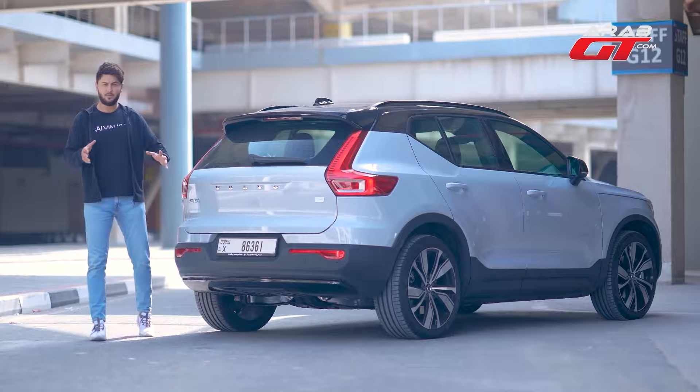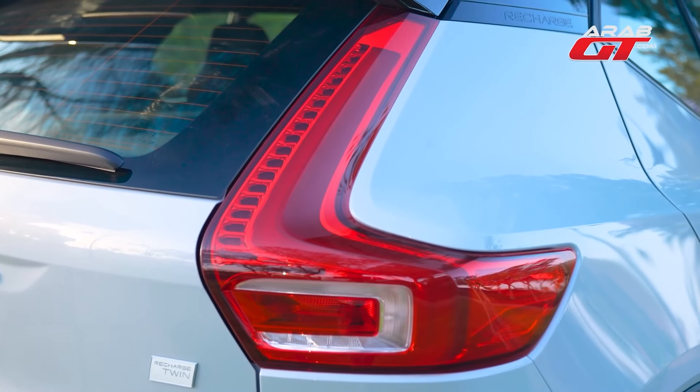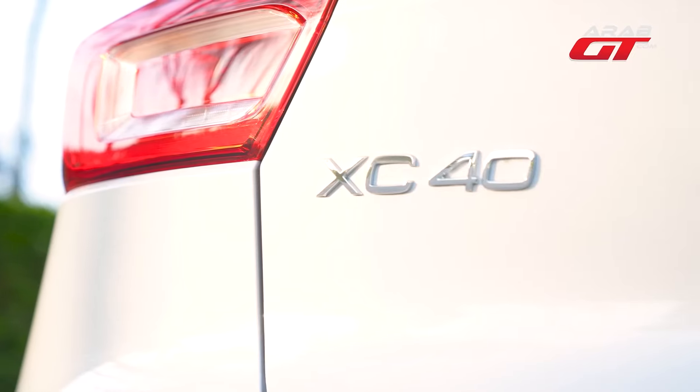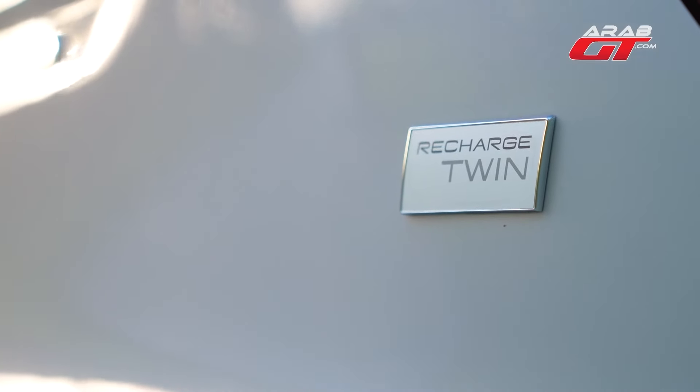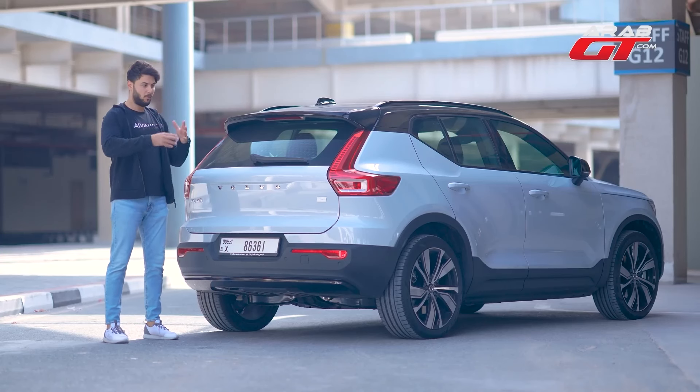Volvo's signature taillights make it instantly recognizable from the rear. Displaying the Volvo XC40 and Recharge twin branding, this model features dual electric motors instead of a twin turbo setup. One motor powers the front, the other the rear, for balanced performance.